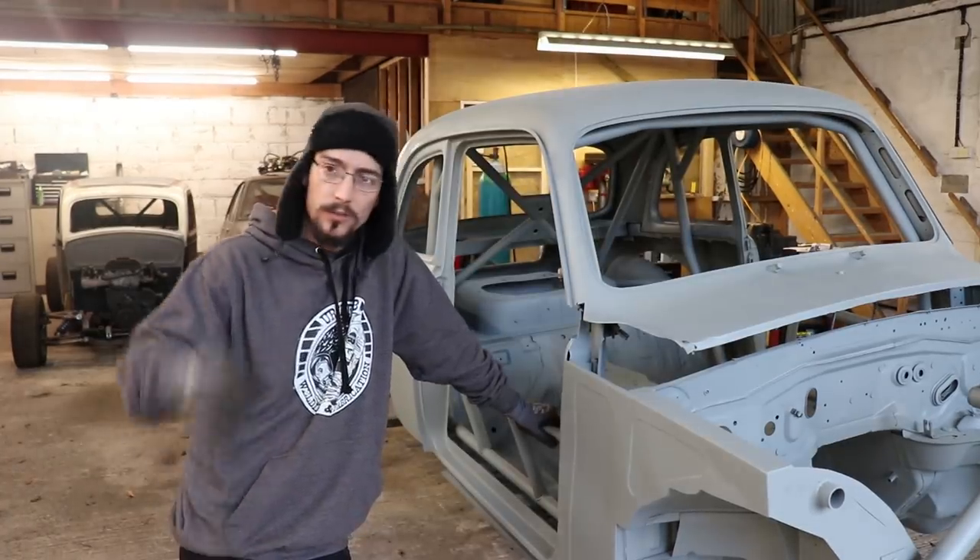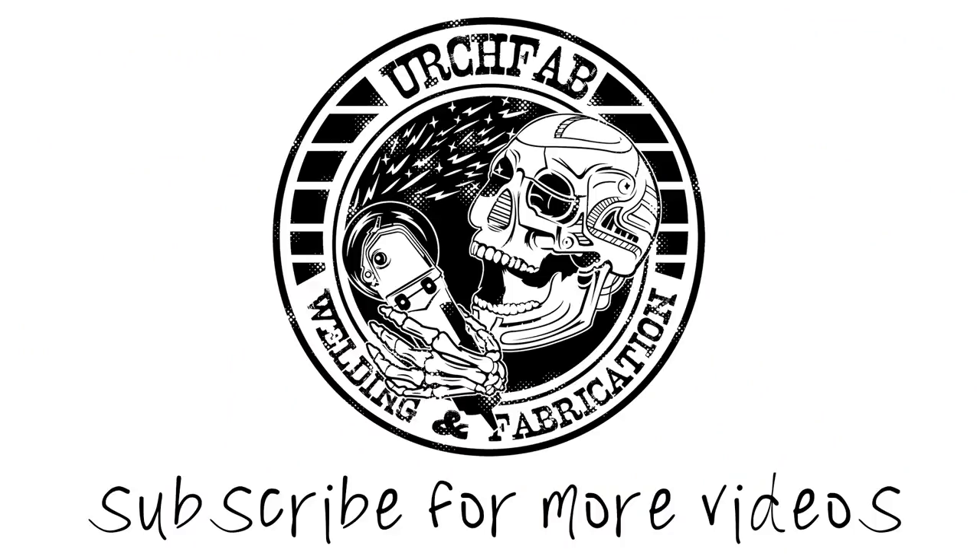But yeah, that's it for this one. Cheers for watching, see you on the next one.